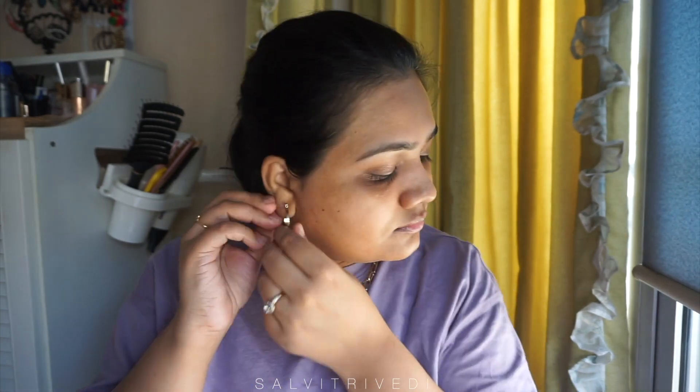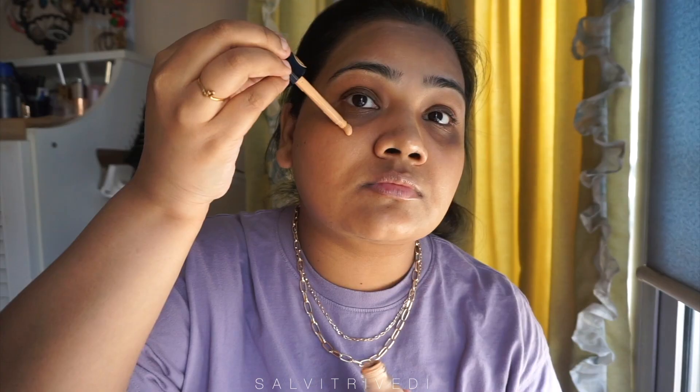I'm going to remove my earrings before applying foundation. I'll be applying my foundation with my beauty blender because I usually use my beauty blender to apply all my liquid products. I rarely use brushes for foundation and concealer. I think this shade is very, very light for my skin tone.